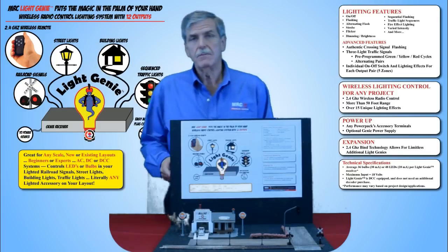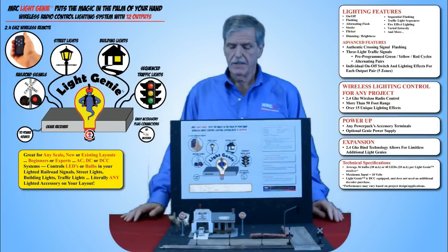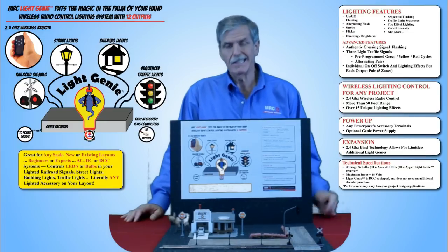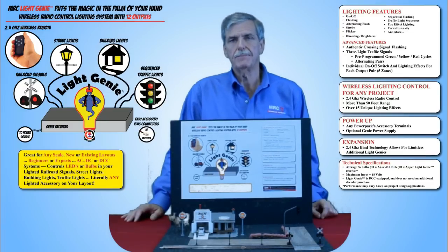LightGenie works with DC systems, DCC systems, and AC systems. It works with all scales — H, O, N, Z, G. Any scale on your layout, it works.